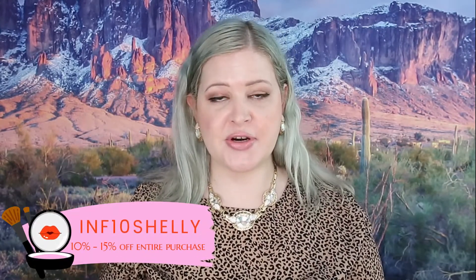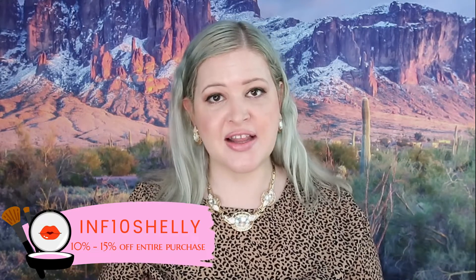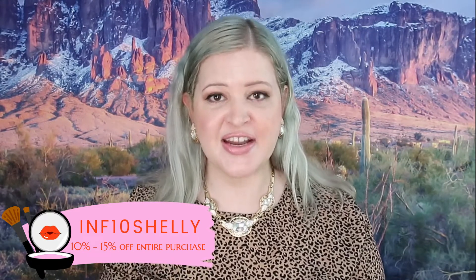Welcome back to my channel. Today we will be reviewing and creating a look with the products that were sent to me from this company. They did provide me with a discount code if you are interested in purchasing any of the products, which will be listed on the screen as well as down below in the description with their link.